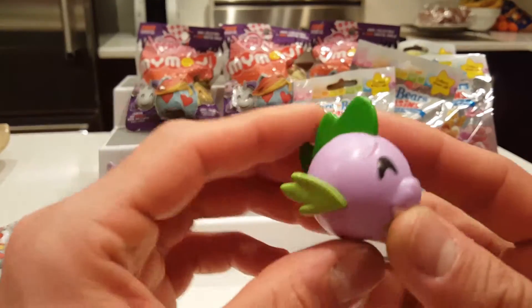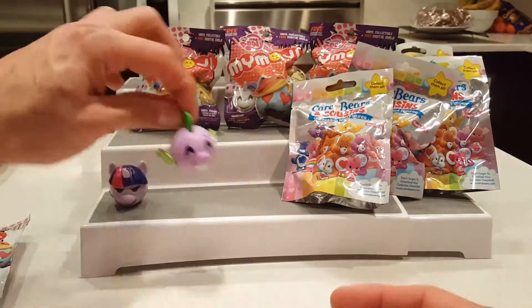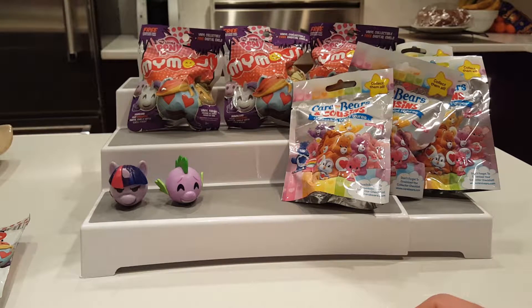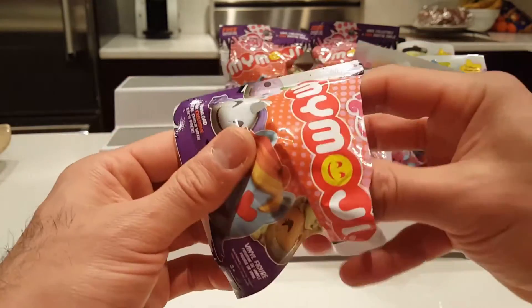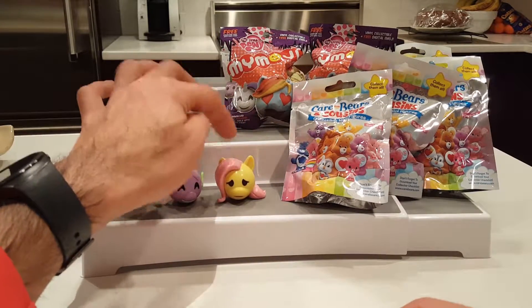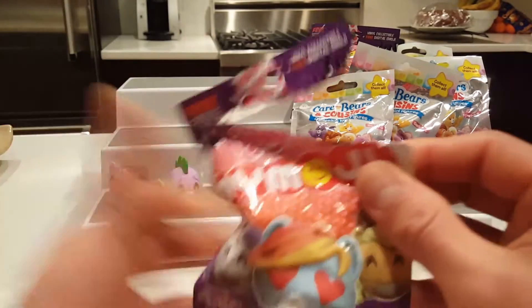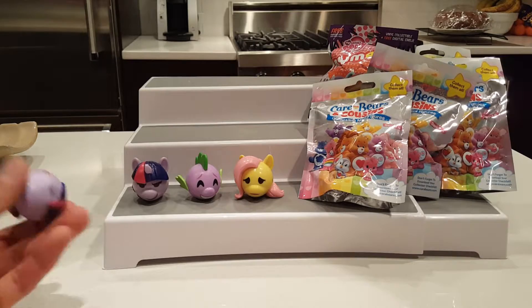The second one looks like a fish — I'm not sure what My Little Pony this is but it's pretty cool. These are cool because they have a flat bottom so they'll actually sit and won't roll around — great for your desk or display. The third one has a ton of pink hair and some butterflies but she looks kind of sad. Then we got a duplicate on the fourth, so we'll put that to the side.